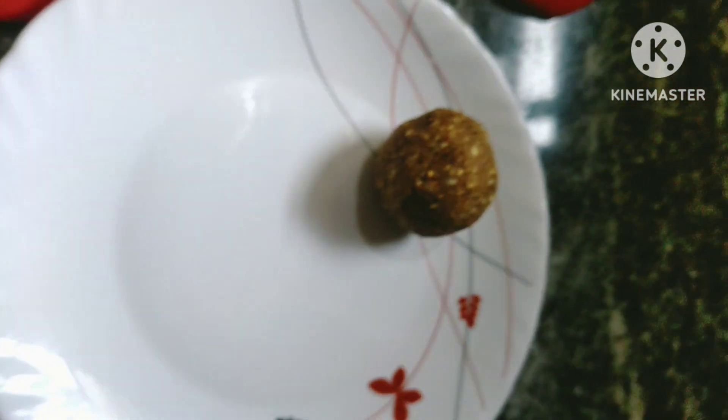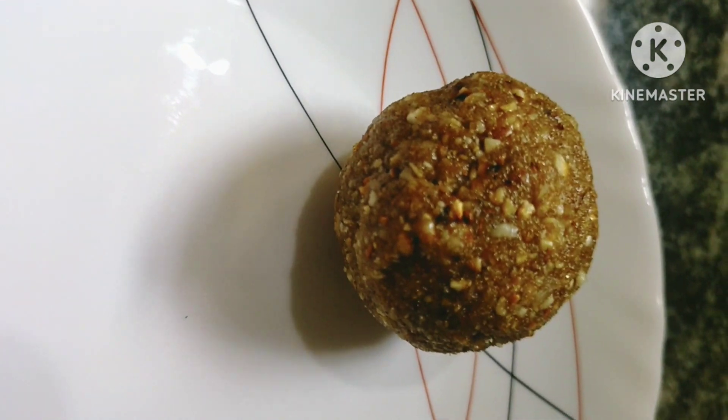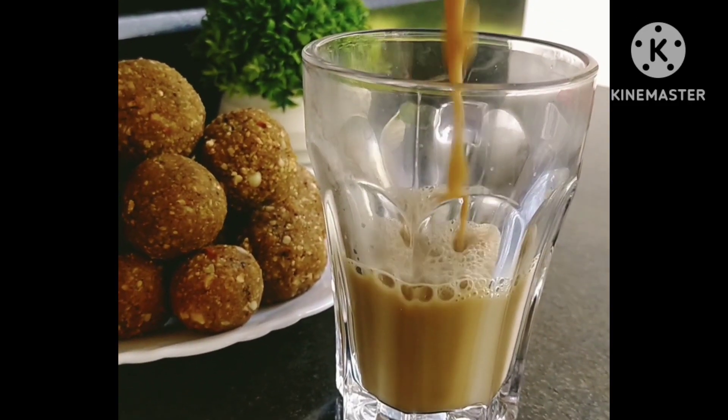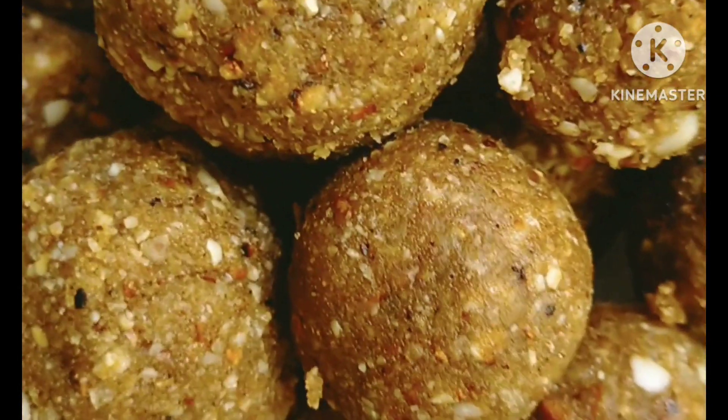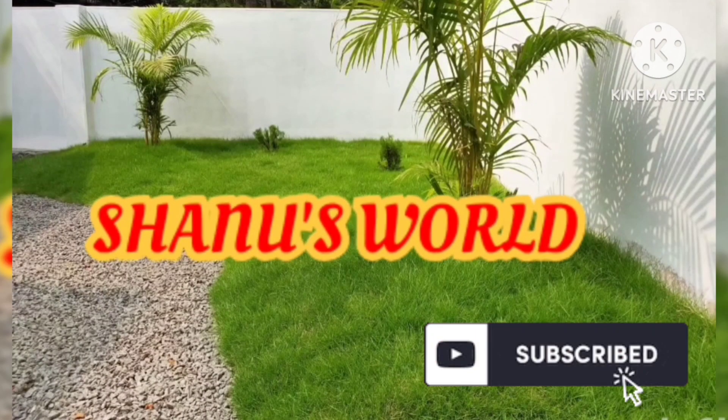We are ready to test the evening snacks. If you want to add a bowl, please try it. Please like, share and subscribe.